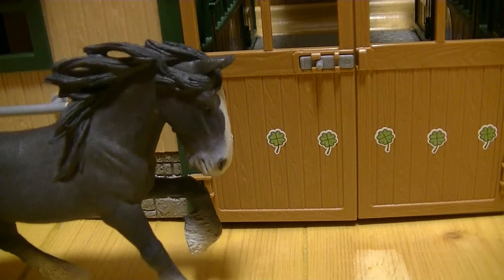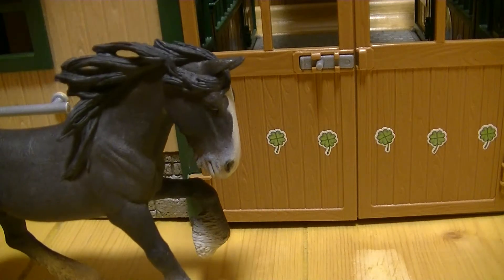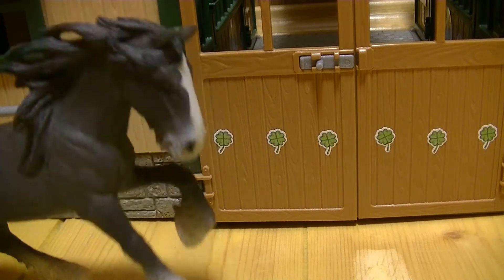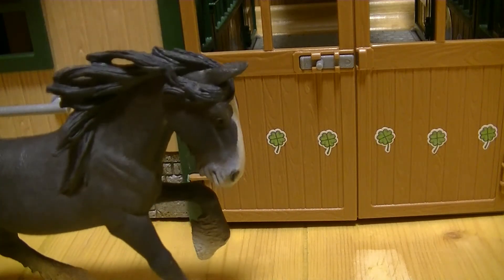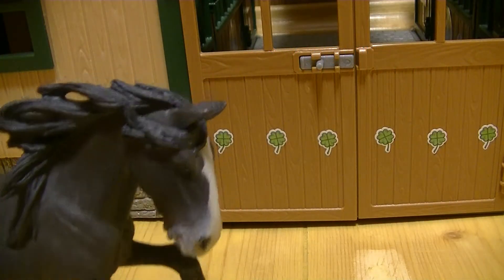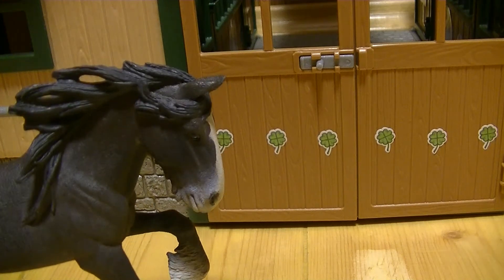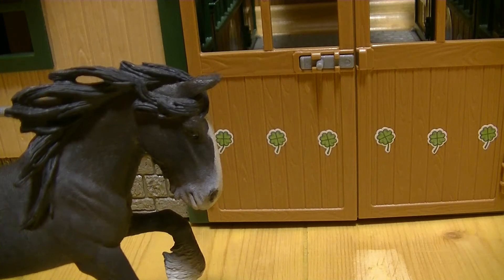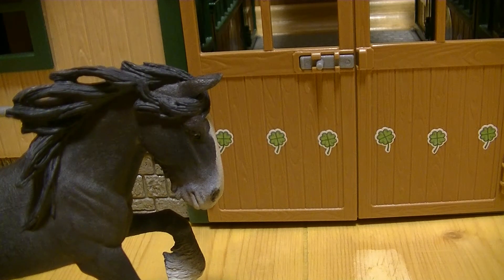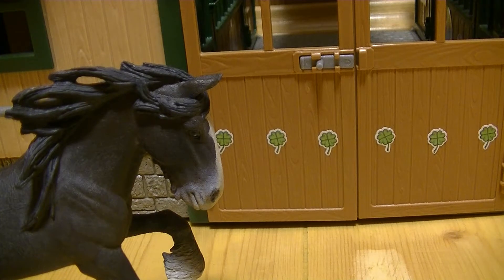Всем привет, дорогие друзья! Вы снова на моем канале. Сегодня я снимаю такое видео как обзор и запускаю такую рубрику как обзоры на наборы. В этой рубрике я буду обозревать вам наборчики, что-то рассказывать — может быть, вы узнаете что-то большее, оцените для себя: покупать, не покупать, или может быть купите похожую модель. Я расскажу вам все минусы и плюсы данных наборчиков.